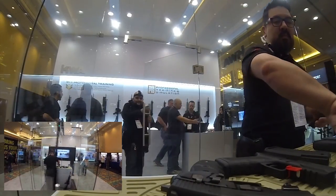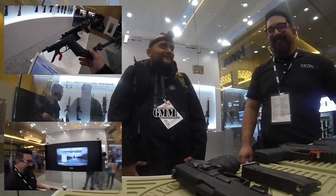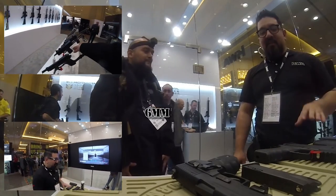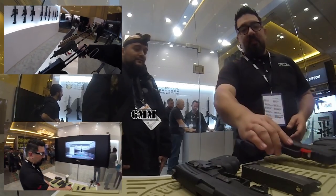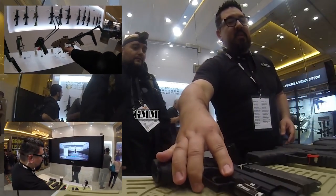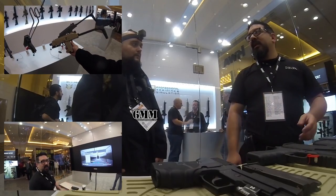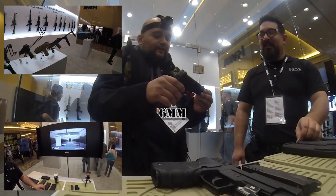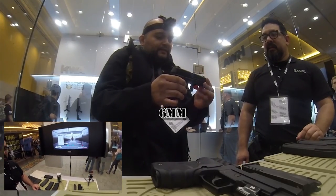KWA's booth was pretty badass this year — really nice. It felt twice as big as last year's, maybe because of the higher ceilings. Everything was well placed and well coordinated. They have a lot of good stuff coming out this year, especially now that they're going to be able to release all the PTS stuff through them — no more taking the scenic route.